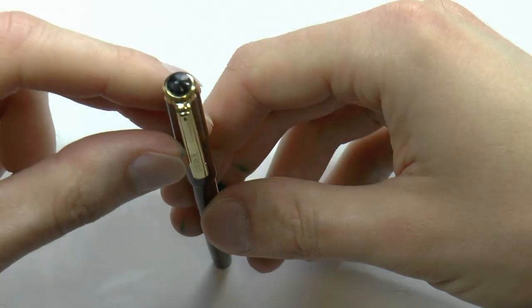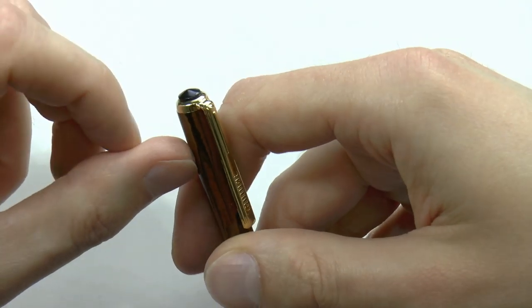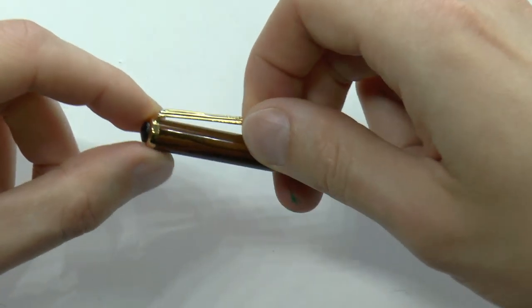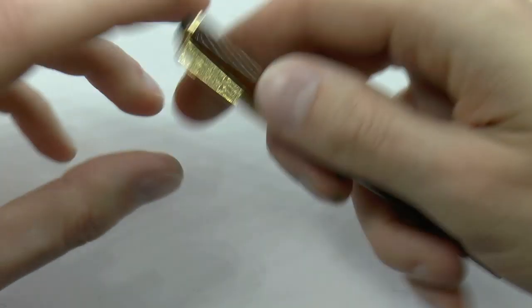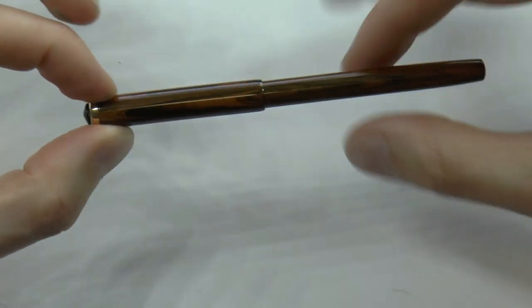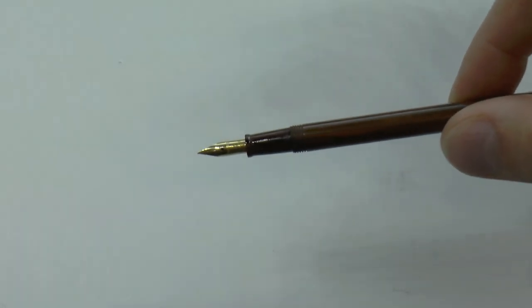Let's look at the top here. I would almost say it's like a Parker 51 style jewel — it's not exactly the same, but it kind of reminds me of that. We have the clip. This clip has one attachment point, and I have no doubt I could completely bend it out of shape, so I would be a little careful with that. It does say 'Guider,' which is kind of fun. We have the cap, ebonite. We have the ebonite barrel, which is pretty straight and then tapers down a tiny bit near the end. The cap unscrews and reveals the tiniest, cute little nib.